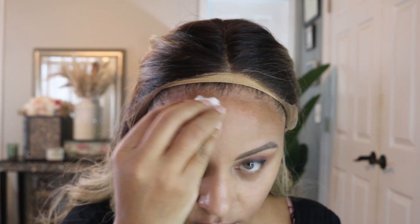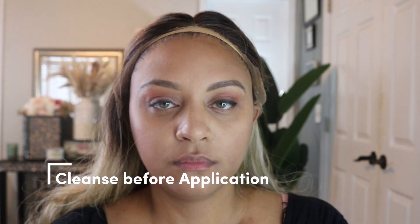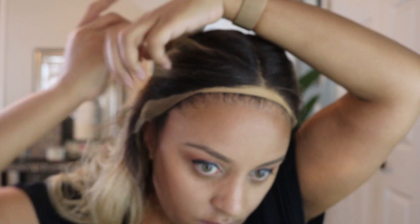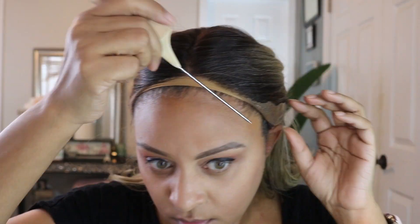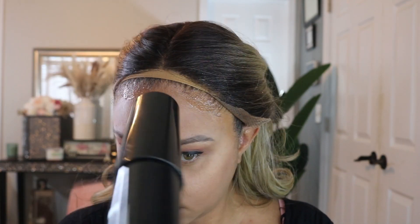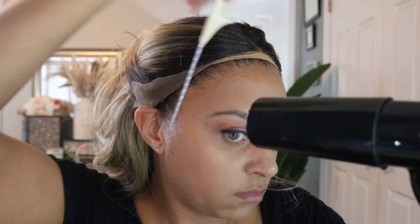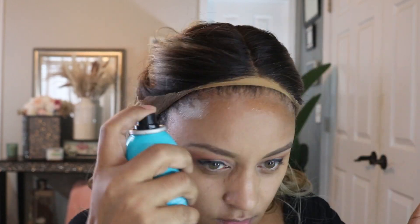Make sure you go in and cleanse your scalp before you apply the lace. What I use is these alcohol balls — I actually make these myself. I put some alcohol in a container, put some cotton balls in there and fill it up, because I keep this on a regular basis. My grandmother used to do it back in the day, so she taught me how to have alcohol pads readily made that you pretty much made yourself.